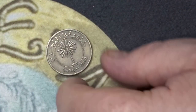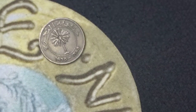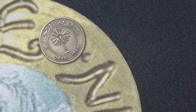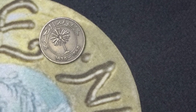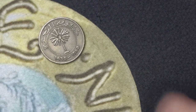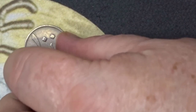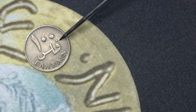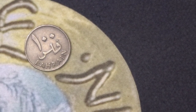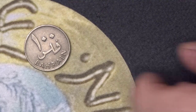The next coin is from Bahrain. There we have the coconut or palm tree. You also have the year at the bottom in Arabic — this coin was 1965. You have the value over here which is 100 fils and the country of Bahrain. There are no mintage figures for this coin, though we'd imagine it's quite heavily minted.